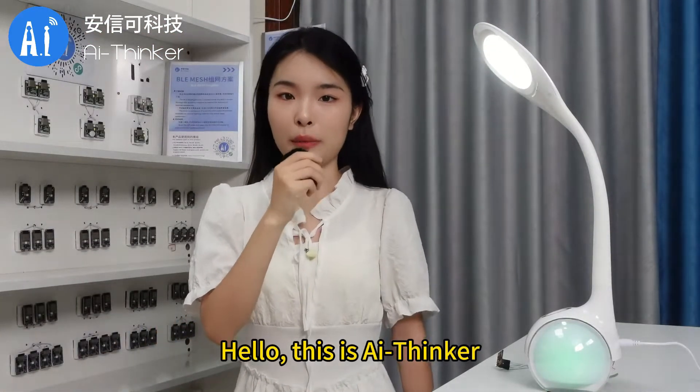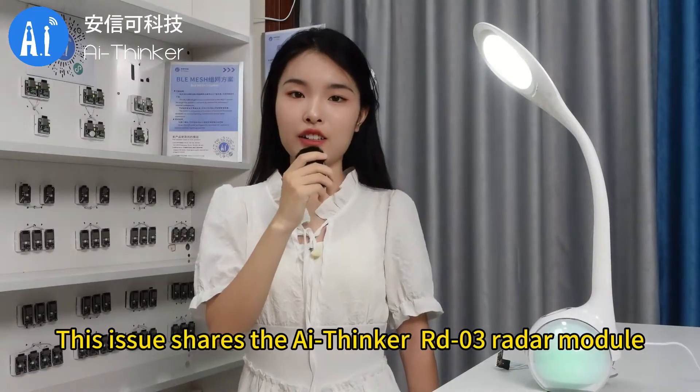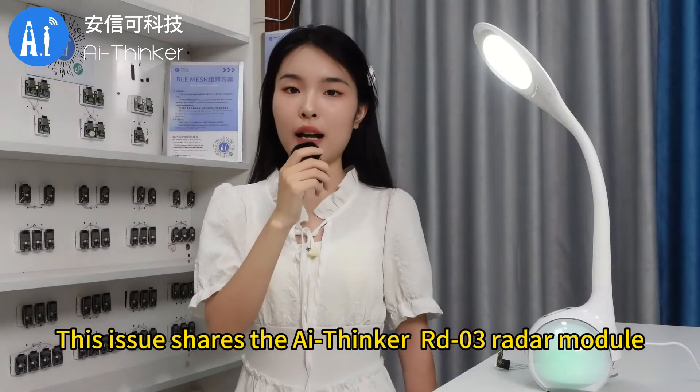Hello, this is AI Thinker. We meet again. This issue shares the AI Thinker RD-03 radar module.